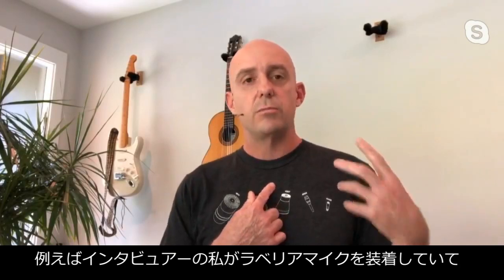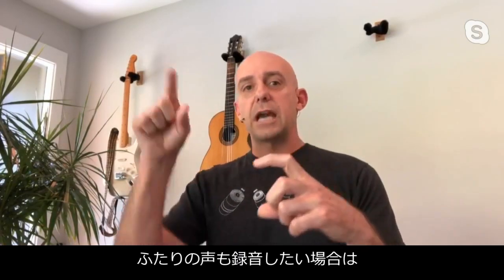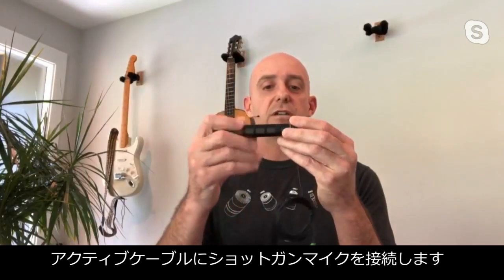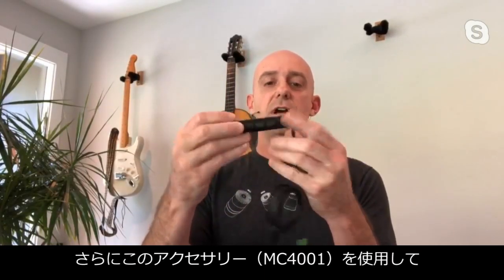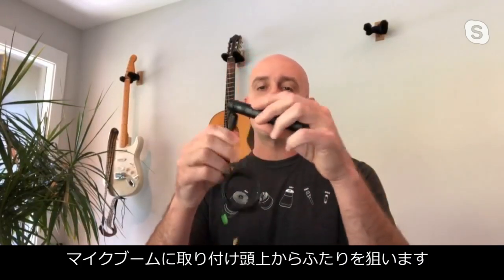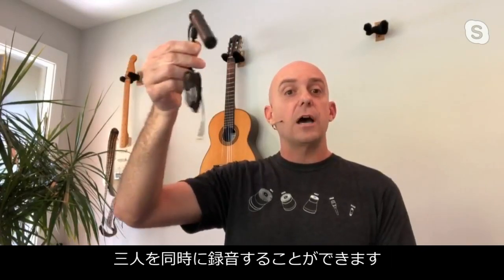Let's say we're in a scenario where I've got a lav on myself because I'm conducting an interview, and I'm filming two people with my phone. I can take the active cable, connect up the shotgun, attach it to a boom, and boom overhead my two talent subjects. Now I'm able to capture all three of us in a really neat live scenario.